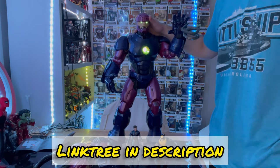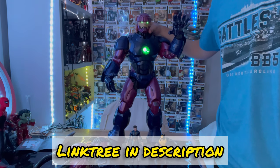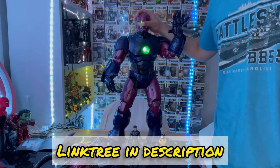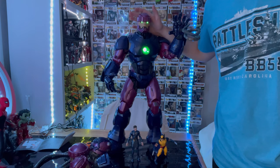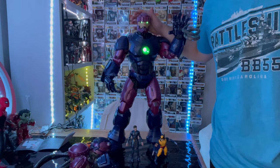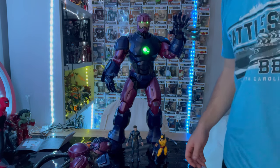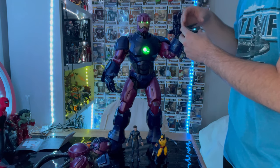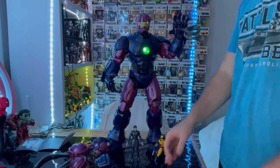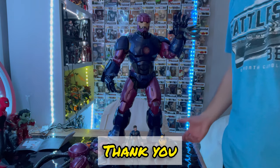If you guys want to check out my Linktree in the description, it has my TikTok, Twitch, Instagram, Twitter, and PayPal if you want to help donate so I can keep doing this stuff. I'm way behind on my reviews at the moment, so just keep an eye out on YouTube and TikTok — I'm doing mini videos on TikTok too if you want a quick piece review on those figures. But yeah, that's all I really got — thanks for watching.